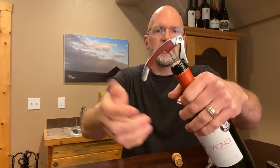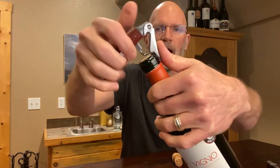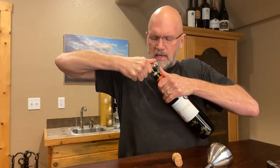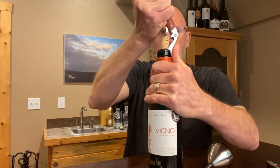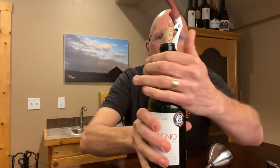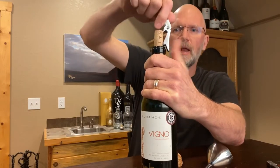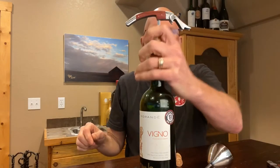So when I first do this with a single hinge, you put the first contact point down and you start to pull. As you get to the top — and I'm still holding down — see how the cork is bending over? It's bending in the direction of the pull. And what people have a tendency to do is pull like this and that cork can break off right there. So that's the problem with a single hinge opener.